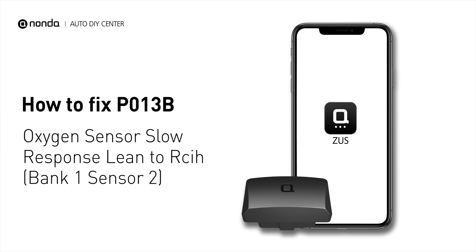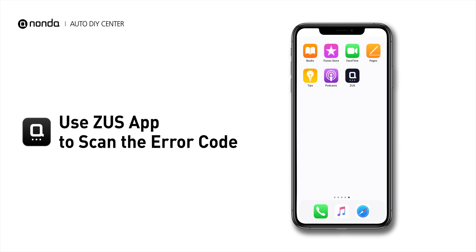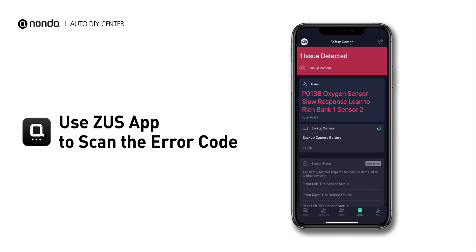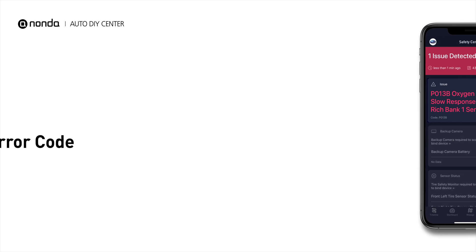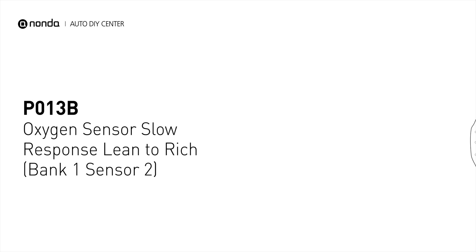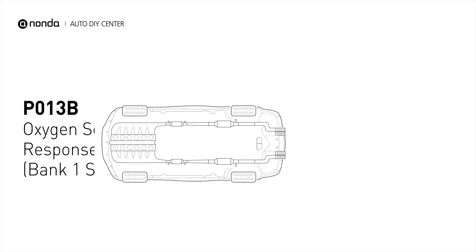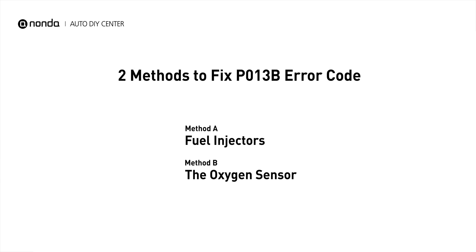If you are getting a P013B error code, this video is going to show you two practical solutions to fix the error code at home. Use the Zeus app to scan your vehicle and see the error code P013B. It means that the powertrain control module is not getting a normal response from the oxygen sensor. Here are two simple DIY methods you can try to solve this problem.